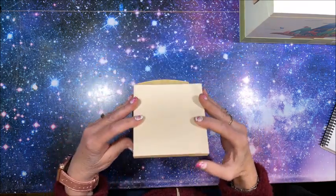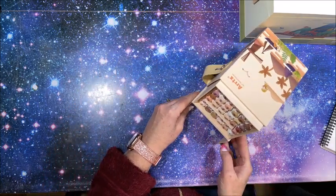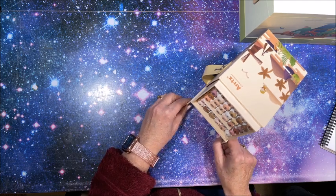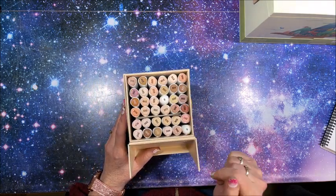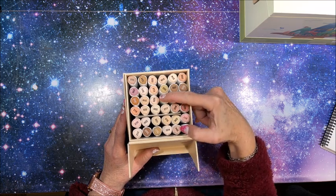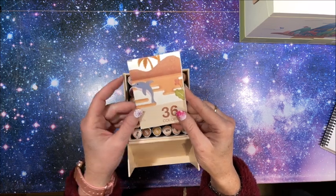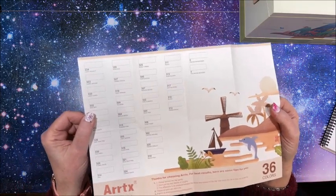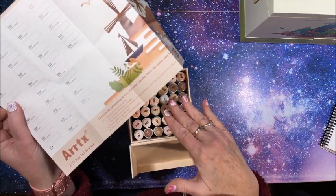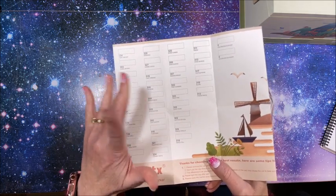It has a nice cardboard box with a hinged lid, and you turn it around and then you have your stand for them, so it stands up for you — which is nice. Now I do see right off the bat, and I don't like it when they do this: we have two colorless blenders in here, which means there are actually only 34 colors in this 36 set. We do have this pamphlet — it's a blank swatch chart, which is nice if you want to keep a little color chart in the box.